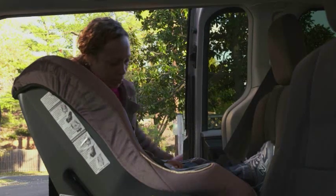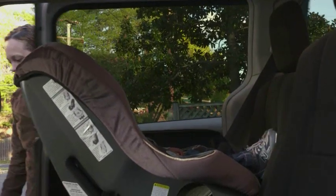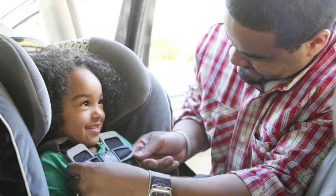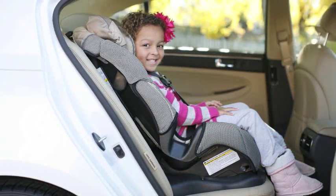Your child is now secure and ready to go. Remember to use your convertible car seat in the rear-facing position for as long as possible. When your child reaches the top height or weight limit indicated by your car seat manufacturer, it's time to switch your convertible seat to face forward.